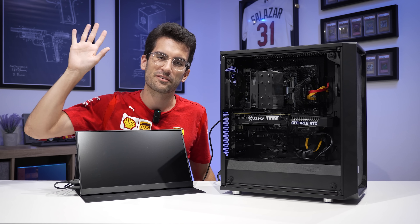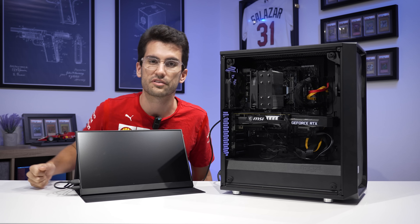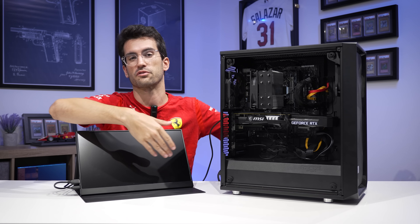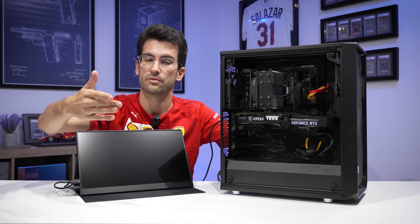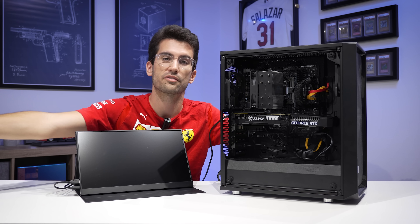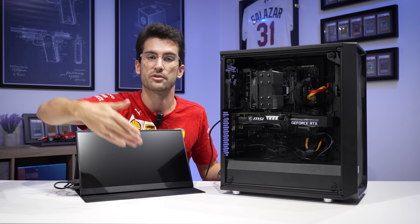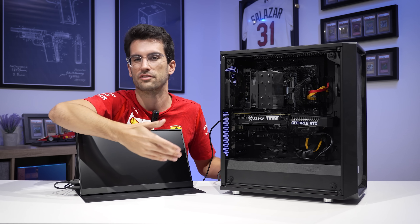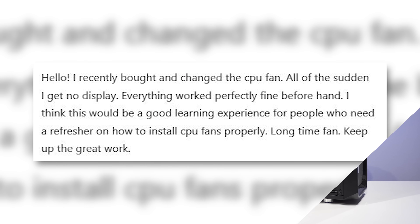Hi there, my name's Greg and welcome to Fix or Flop. In this playlist, we attempt to fix viewers' computers in and around the Orlando, Florida area for free. We don't charge for labor; we don't charge for replacement hardware if it comes to that. The reason is because of your viewership — you're the reason we have third-party sponsors and make money from YouTube AdSense. It doesn't make sense for us to charge owners who are gracious enough to let us borrow their systems to film videos like these.